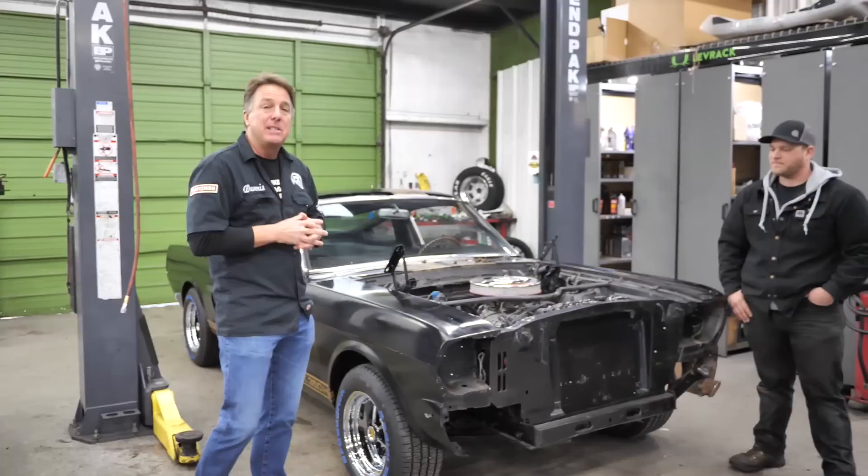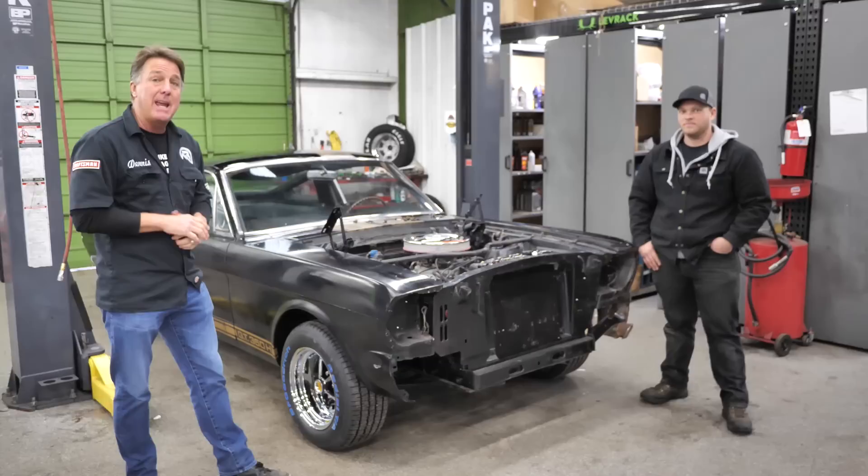This is a 1966 Shelby GT350H, which is a Hertz Renter Racer. The reason we've got the front end taken apart today is the first thing you want to do on a Shelby is to find out that it's got its hidden Ford VIN numbers, which should be K codes to make sure you've got a real car.